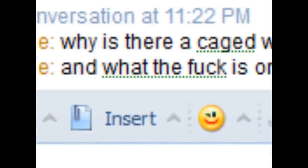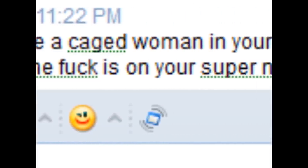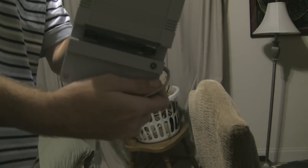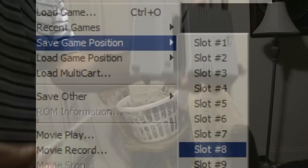I get asked these two questions a lot: why is there a caged woman in your garage, and what is that thing on your Super Nintendo? Well, I'll answer the second part. This, my friends, is the Nokitek Game Saver for the Super Nintendo.